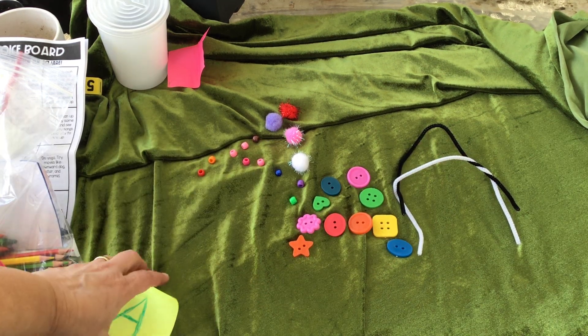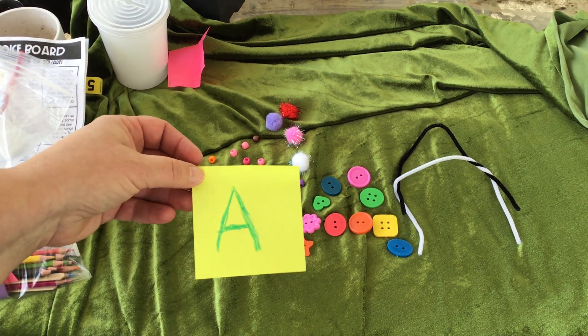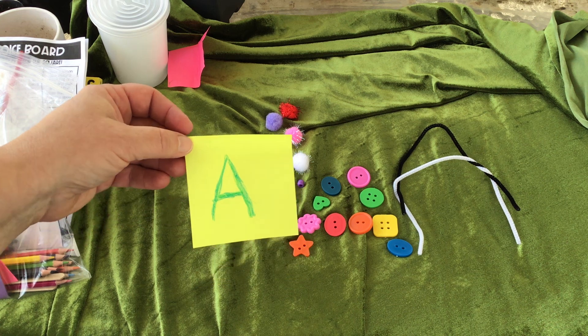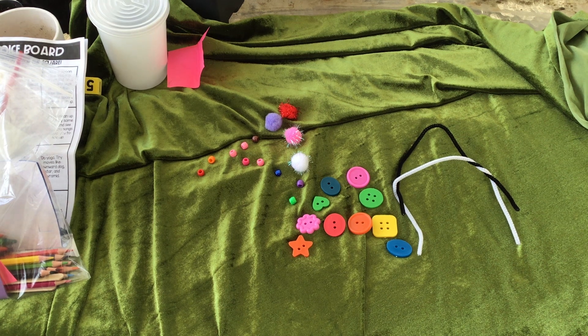Challenge your kids to do all the letters in their names — uppercase letters, lowercase letters — and don't forget to work in those sounds. What sound does that letter A make? A, A, A. Thank you again for picking everything up. Have a great day.